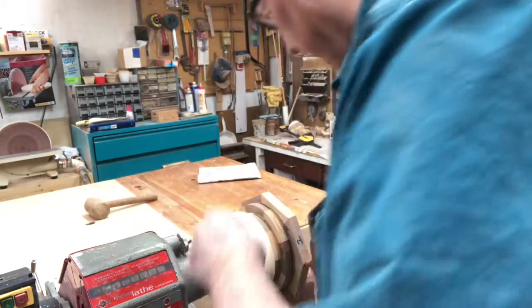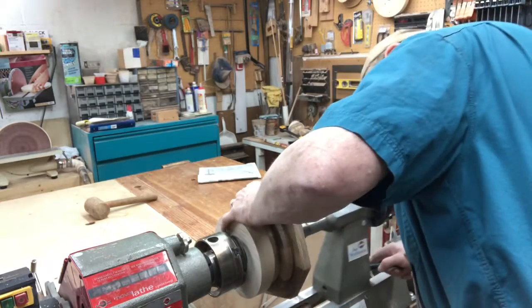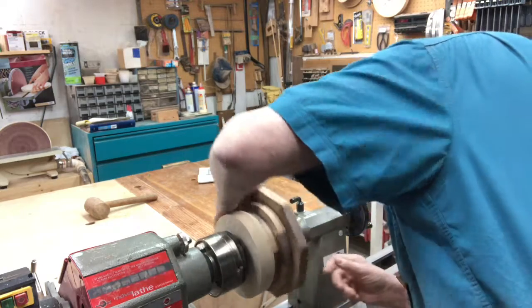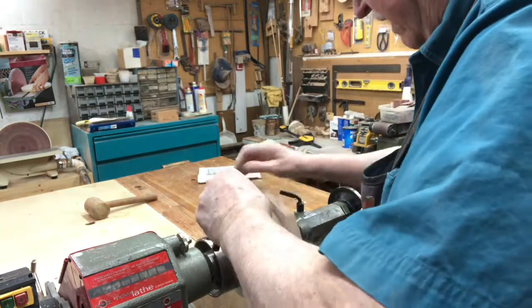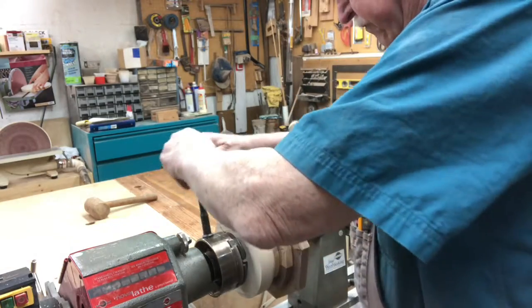We'll mount this in the lathe and try to get it back into the position where we had it before. We'll bring the tailstock up to help center the piece in the chuck and tighten this down. We don't want this thing to come flying out and cause some injury.